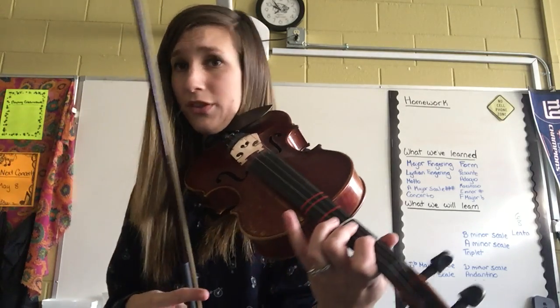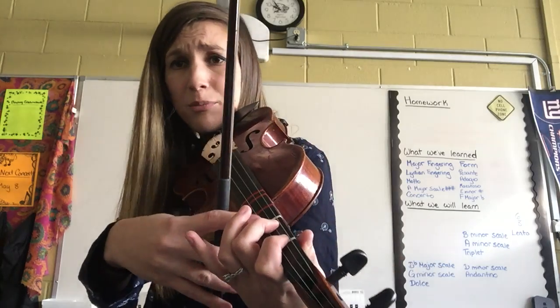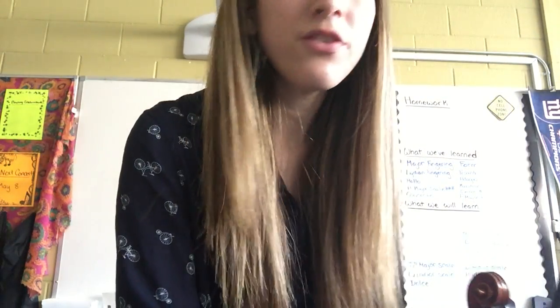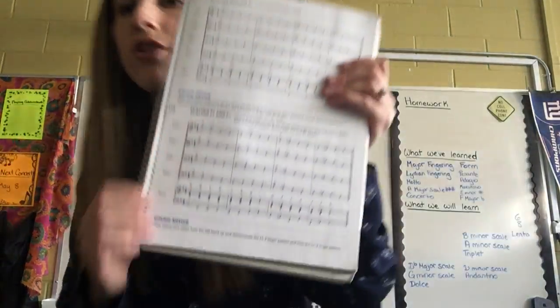I do not have a second finger tape, so if that's throwing you off, you should have your tape on your instrument. I'm going to read through number 118 with you, just so we know where we're playing F-sharp and F-natural.